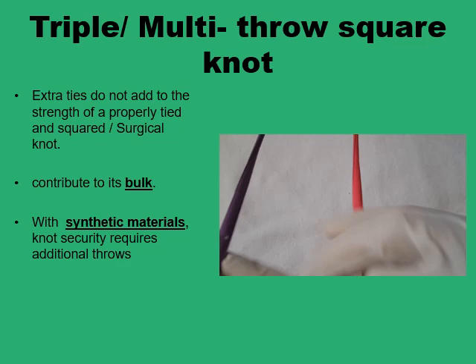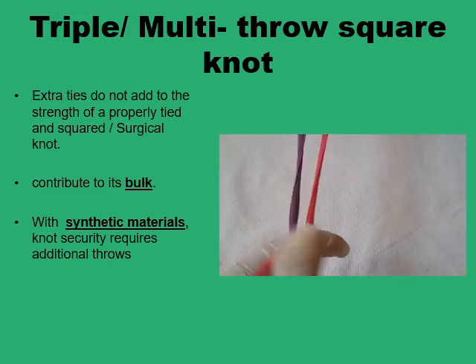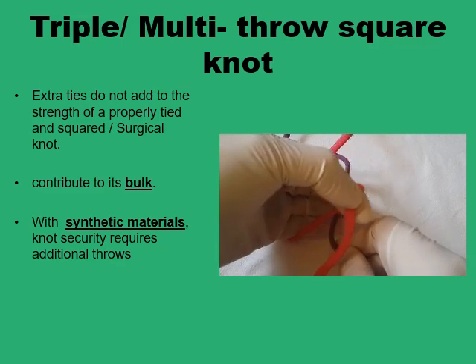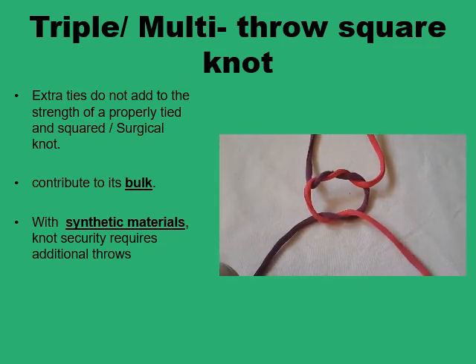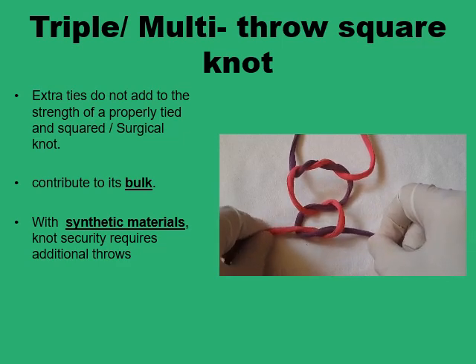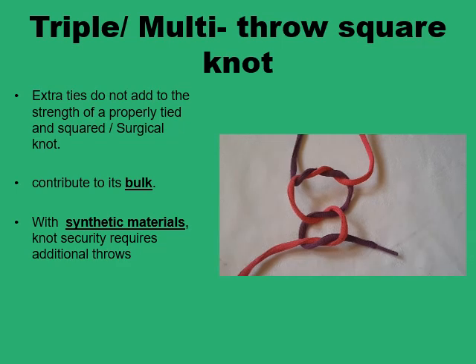If extra security is required because you are using a monofilament synthetic material, you can have any number of twistings of the two ends of the strands to form any number of half-reef knots as required. In this case, we are going to twist the pink over the violet twice, so that the first half-reef knot is formed of two throws rather than just one. Then we reverse direction and get the two pink strands above the violet loop, and vice versa. We can then have a third half-reef knot again by reversing direction. Still the two violet ends come below the pink loop, and you can have four, five, or any number required to secure your knot.